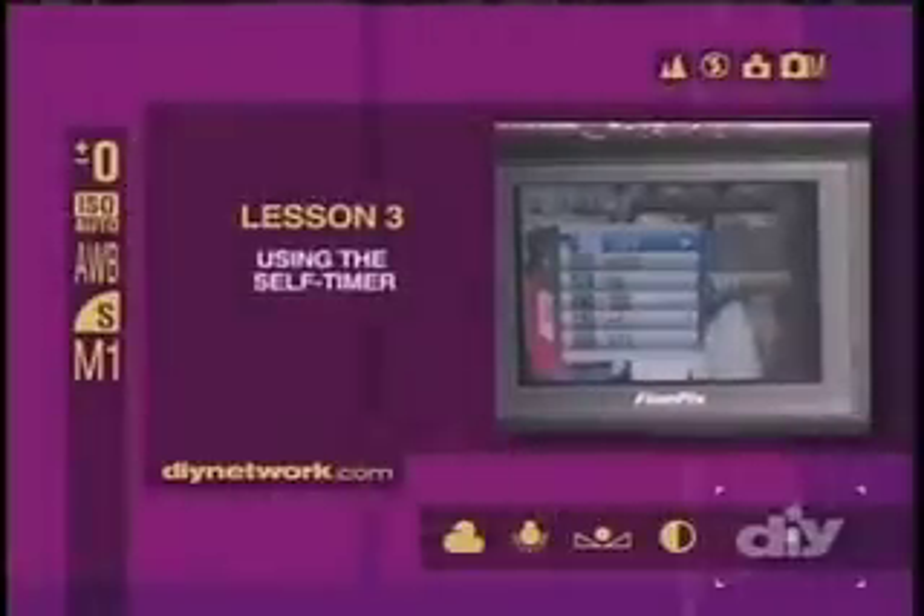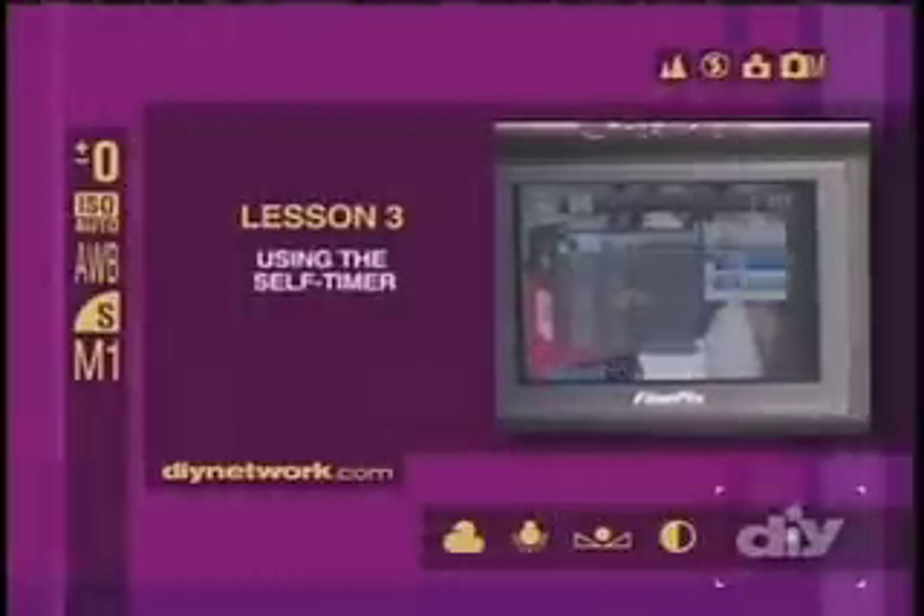Hey Sarah, it seems like you're getting used to the timing on your shutter lag. Here's another great technique to take good candid photographs without drawing attention to yourself. It's called the self-timer. It's just a setting on your camera that allows you to delay the shutter release from 2 to 10 seconds. So this way you can just set the camera on the tripod, compose your shot, set the self-timer, and then walk away from the camera. No one will know you're taking the picture.